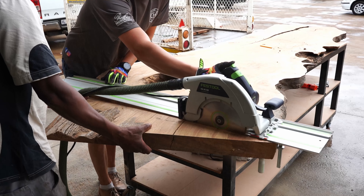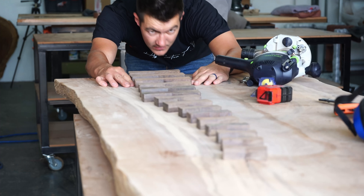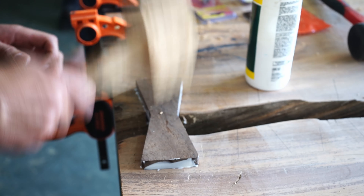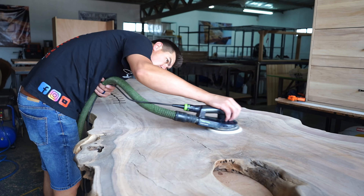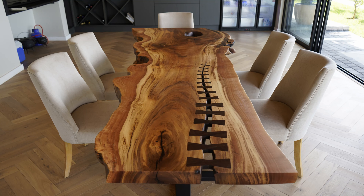This week we're finally going to do a project that I wanted to do — it's not for a client. I designed this from scratch and I built this to exactly what I wanted it to be.